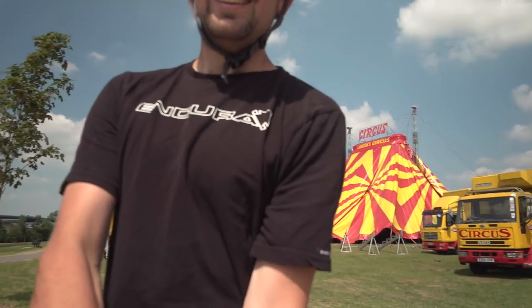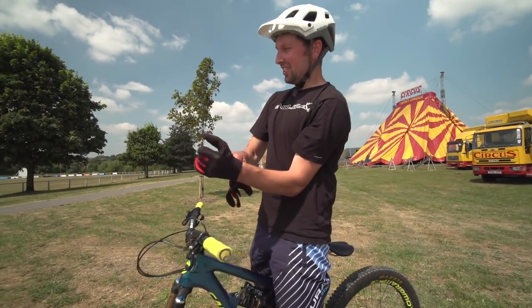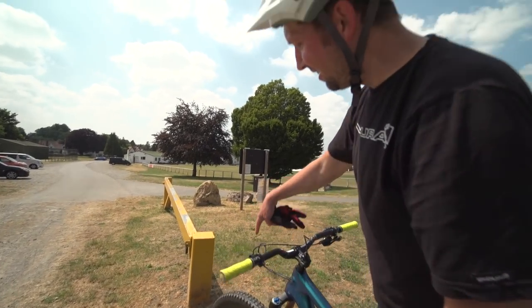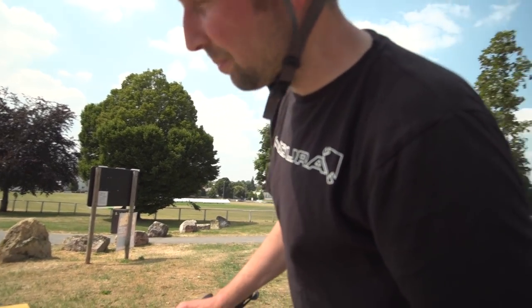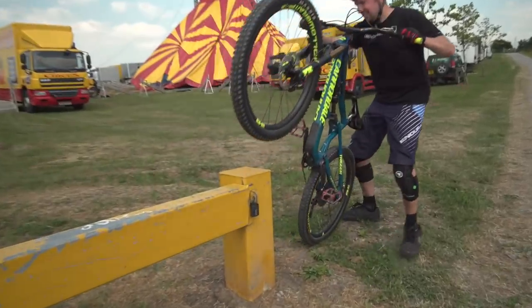What have you found here Chris, other than the circus? So we found the circus. But what we have found is a nice tasty looking rail ride. It's looking a bit sketchy - bit of a hole before it, nice polished rail. Skinny, it's not really my thing, it's more your kind of thing. But give it a roll, shall we? Do it. Oh my God.